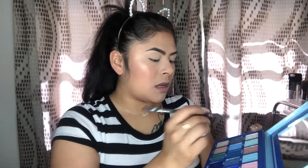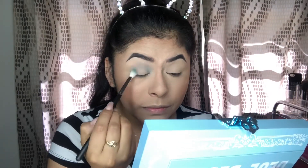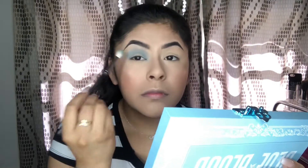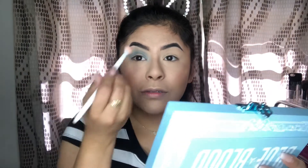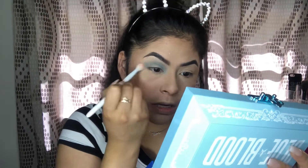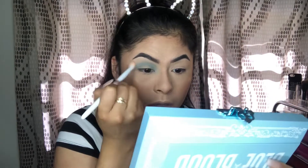We're going to go into Blue Blood right here - Blue Blood is this one with the little crown. There's some kickback but not too much to worry about, and we're going to rock that in the crease. I'm taking a clean Wet n' Wild blending brush and blending the outside just to make it a little more seamless.